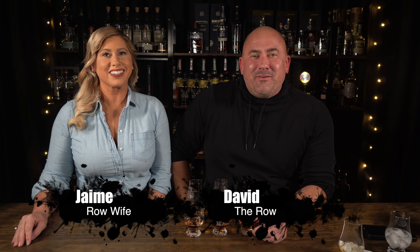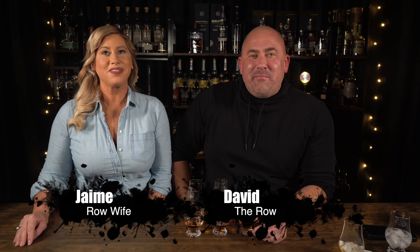Hey, welcome back to another episode of The Row. My name is David, this is Jamie. Today we're trying to figure out the best way to drink whiskey.